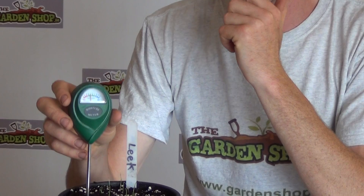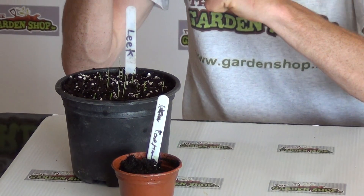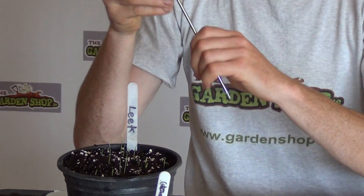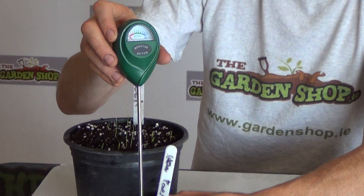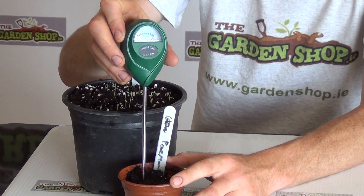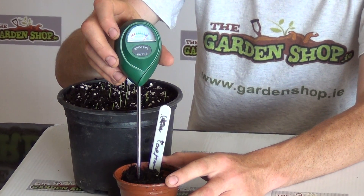Okay, and then I'll remove it from this. Now in between tests you should clean the tip here, and now I'm going to put it into this smaller pot here which has quite wet soil, so we'll just push it down in here and see if you can see the very wet conditions in the soil.